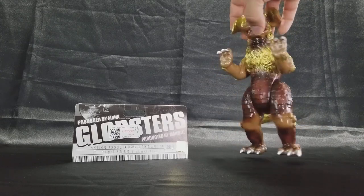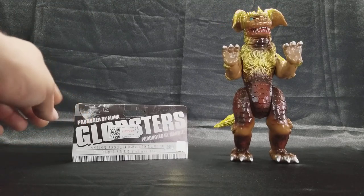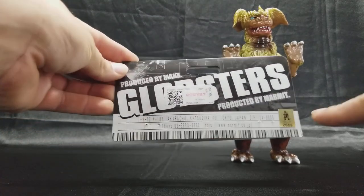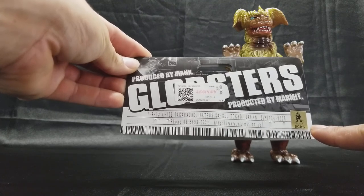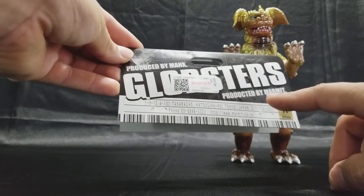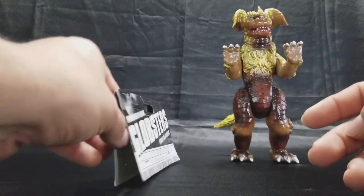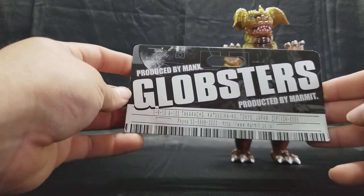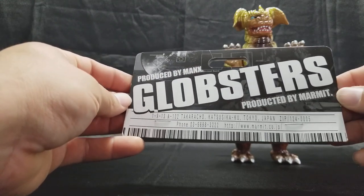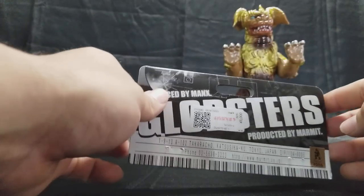The way it works, they commissioned him — he commissioned them. This is not a Vinyl Wars or a Monster Heaven, this is actually a Globsters. You can see it right there. It's got the Godzilla licensee sticker, 2006. Produced by Mark Mannix, Globsters produced by Marmot. I checked it out on Club Tokyo and there's a couple of these made. No real legal jargon on this header — it's real straightforward.